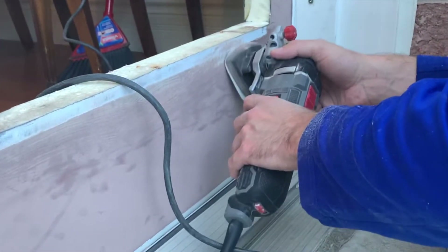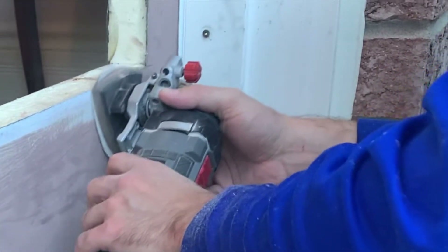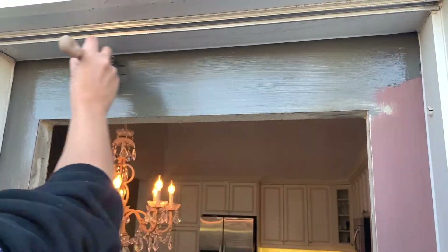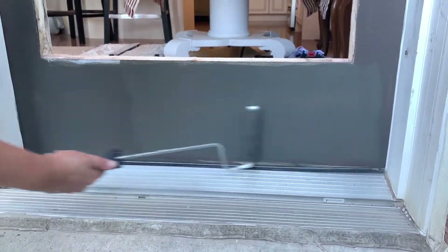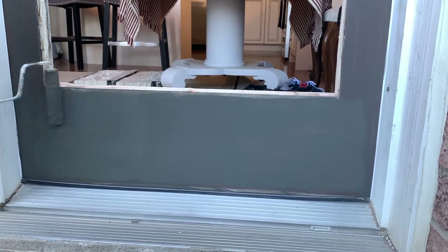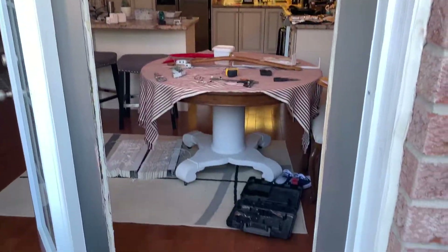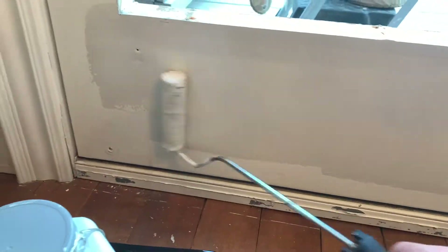I also wanted to paint the door, so I went through and sanded down some of the high spots in the paint. This is optional but recommended if you want to repaint your door. We repeated the process and painted the doors on the inside as well.